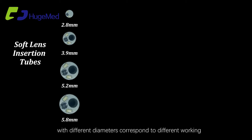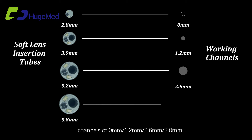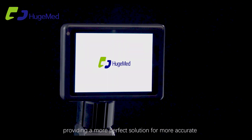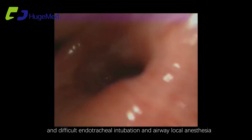For soft lens insertion, tube diameters of 2.8 mm, 3.9 mm, 5.2 mm, and 5.8 mm correspond to different working channels of 0 mm, 1.2 mm, 2.6 mm, and 3 mm respectively. IPX Grade 7 waterproof function provides a more perfect solution for accurate and difficult endotracheal intubation and airway local anesthesia.